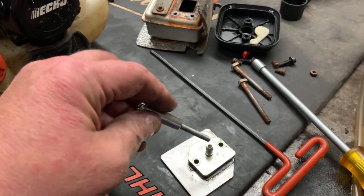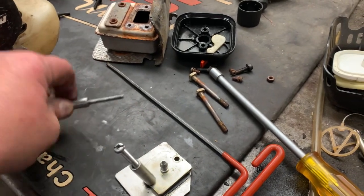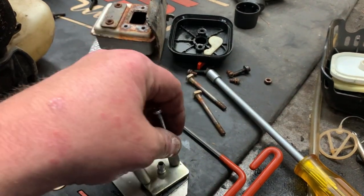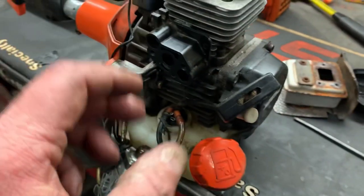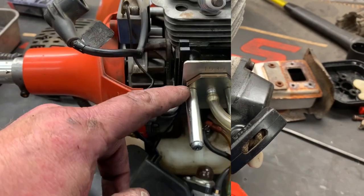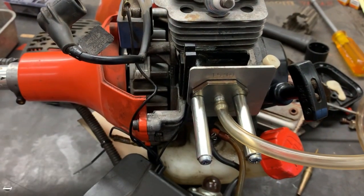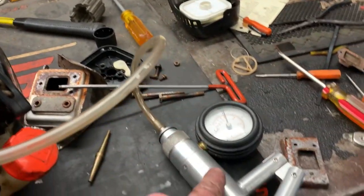Use your screws and spacers to take up the slack of the thickness of the carburetor, so it should look just like that. Then take this assembly and tighten it onto the insulator block. Alright, we've got our intake blocked off with our test fitting — that's going to go to our pressure and vacuum tester.